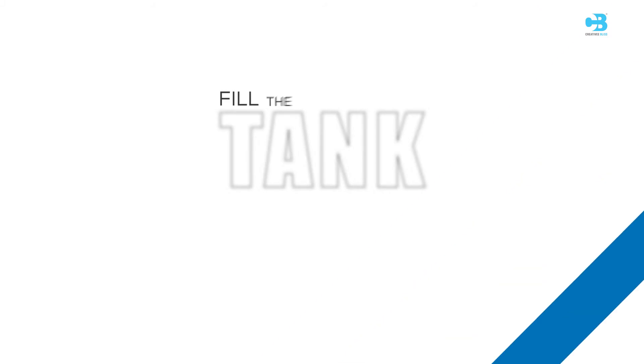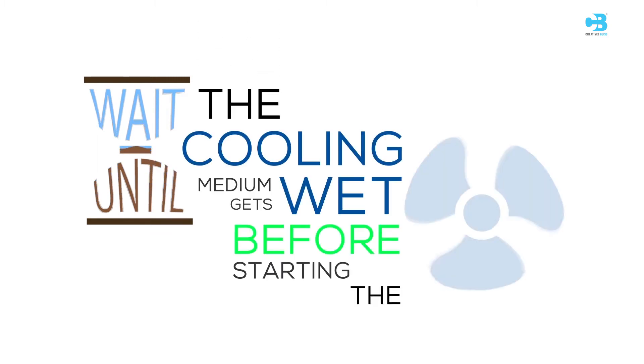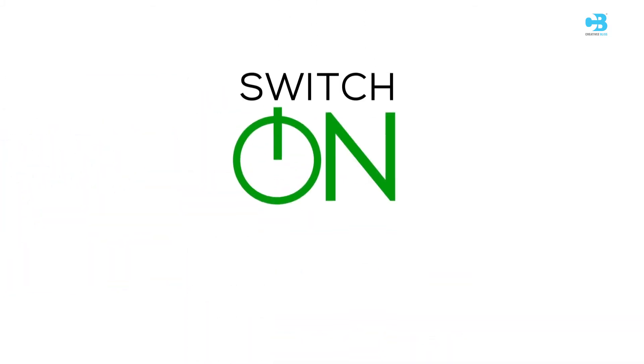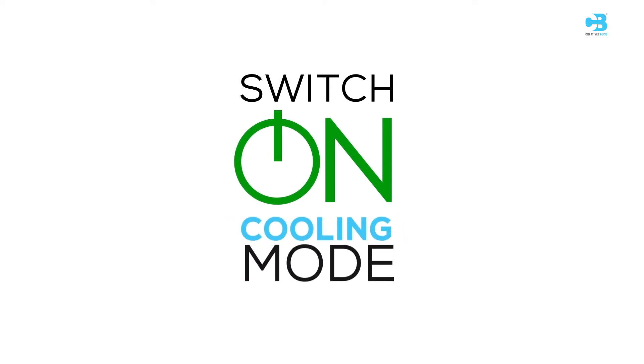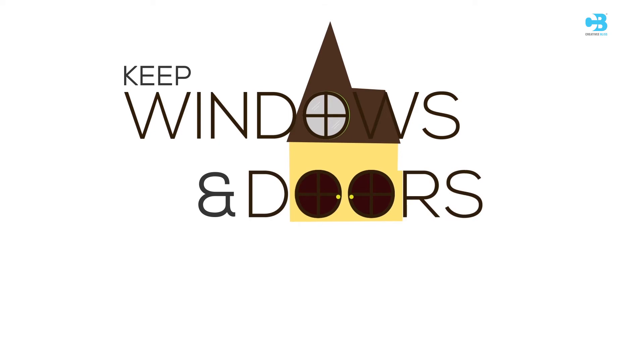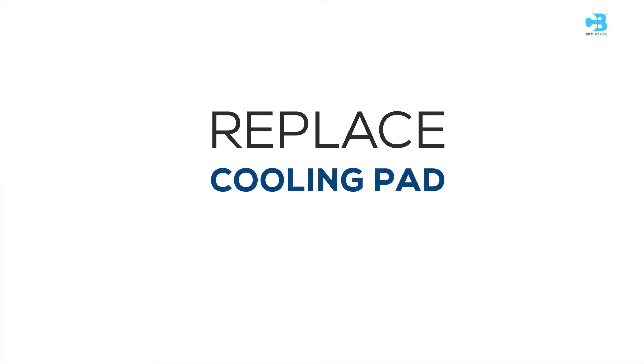Super Cooling Tips: Fill the tank with fresh water and wash the tank frequently. Wait until the cooling medium gets wet before starting the fan or blower — it takes about 5 minutes for the cooling medium to get wet. Switch on cooling mode. Keep windows and doors open for cross ventilation. Replace the cooling pad annually.